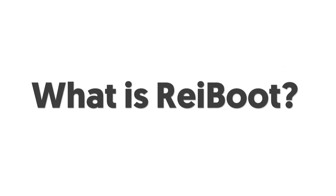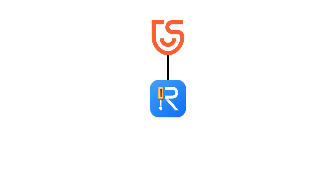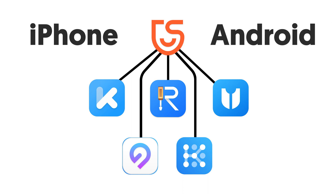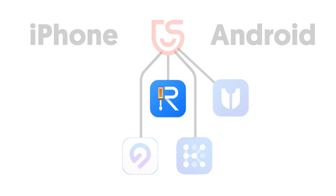What is Reiboot? Reiboot is an iOS system repair software under the Tenorshare brand. Tenorshare has a lot of products for iPhone and Android — basically everything about phones, you can come to Tenorshare. But today, introducing Reiboot to you guys is my point. So let's dive in.